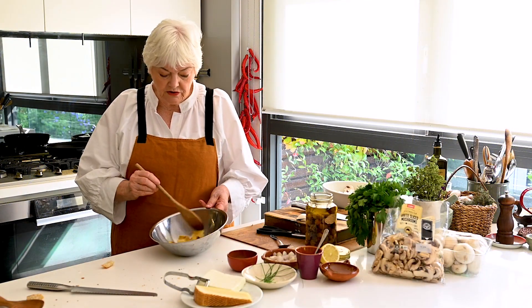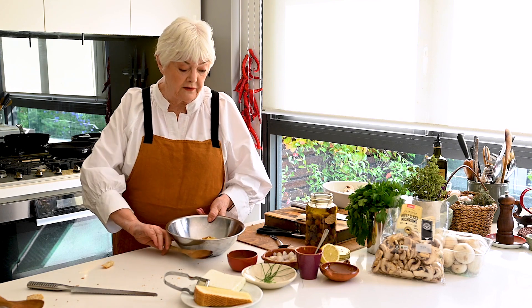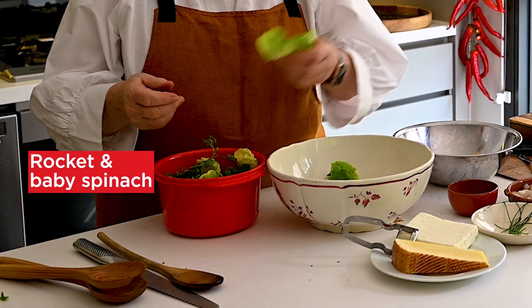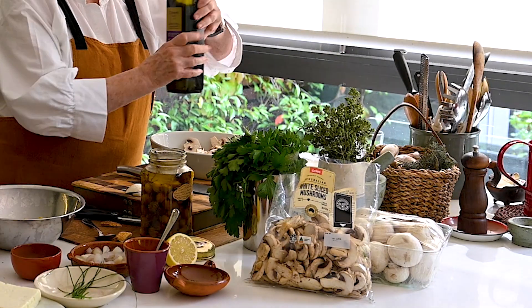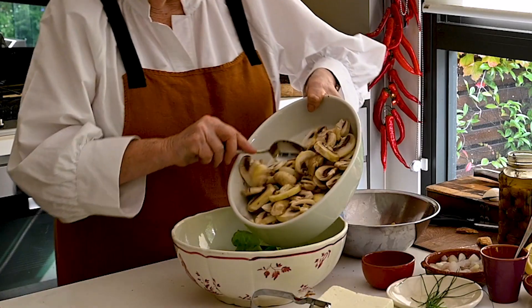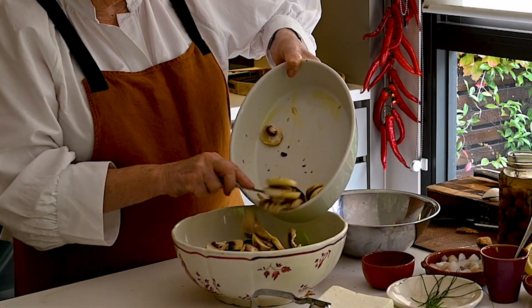Lovely crunchy croutons — they smell beautiful and the garlic has definitely added a lovely flavour. The next thing is really just an assembly. I've got a mixture of really nice rocket and a few bits of baby spinach. Before I do anything else, I'll add oil to the mushrooms and lift them just to make sure they're all coated, then I'm going to put those mushroom slices on top of the greens.